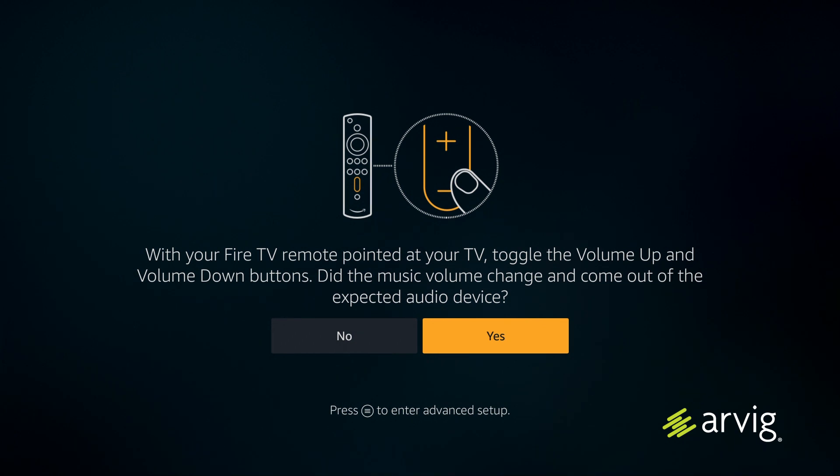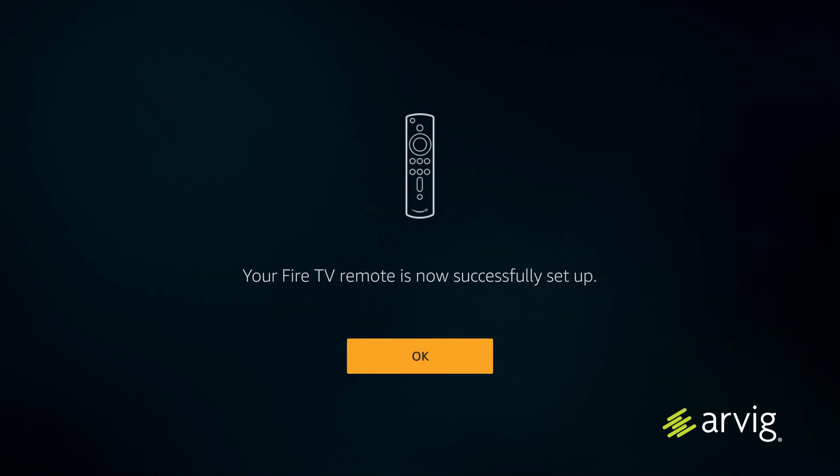The device will play music — check if the volume changed when you pressed the volume buttons. Did it go up? Did it go down? If yes, click yes; if no, click no. It will then let you know if your Fire TV remote is set up properly. If it is, click OK.